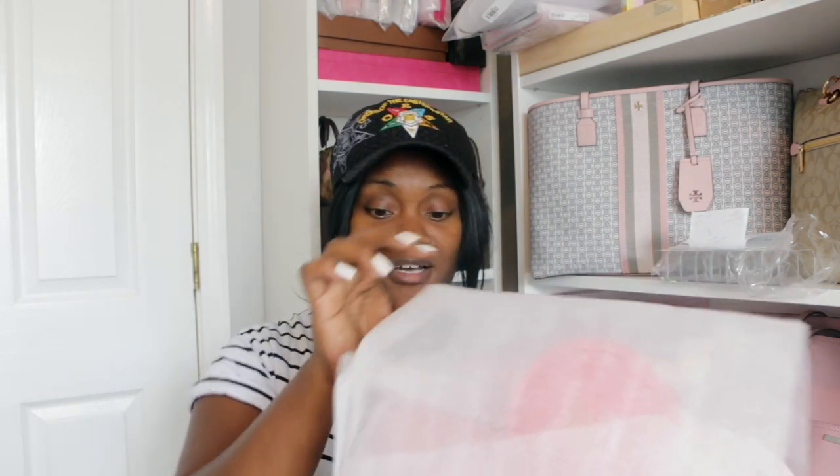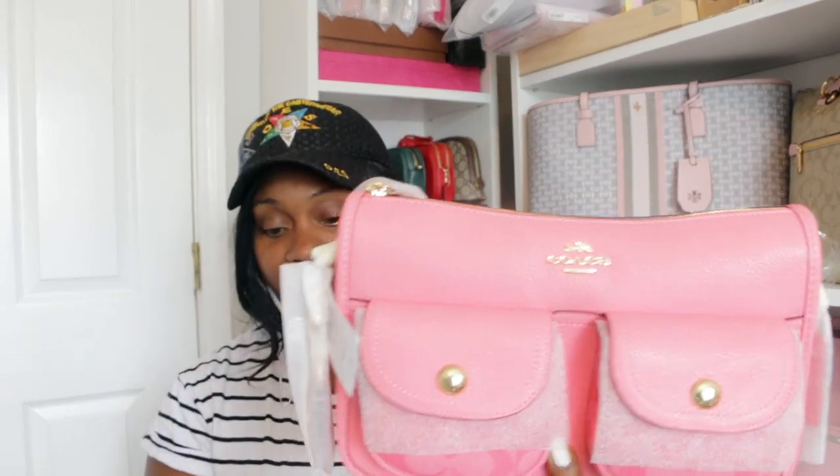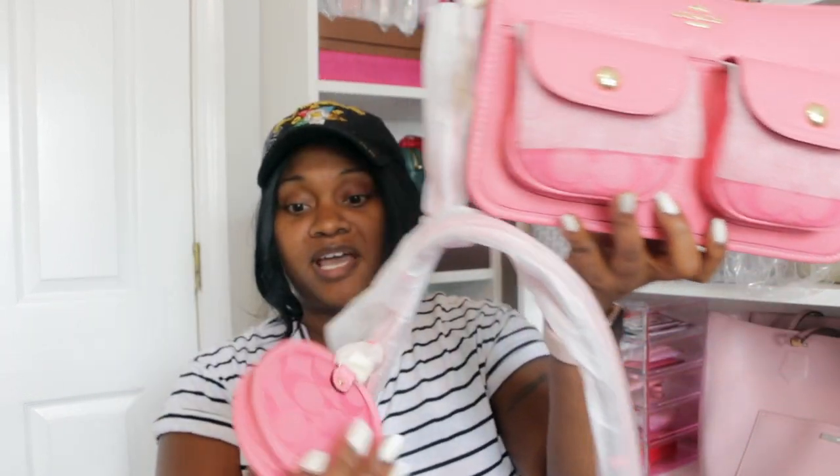Now this item — I purchased this in the Nolita 19 and I have actually purchased this in a couple of other pieces. This is the Penny bag — I'm not sure of the exact name, I'll have to put it on the screen — but I think it's called the Penny Crossbody. You can see it here. It's in the pink lemonade color, and here's the strap and the coin case.